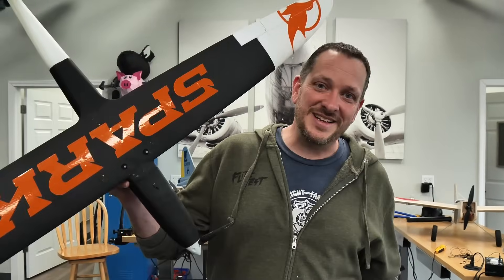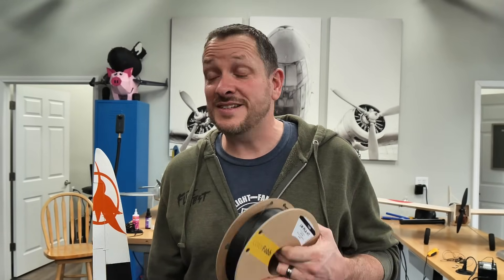So today we're gonna take this filament and turn it into a finished plane. We're gonna run it to our good friend Dave — he has an army of Bambu printers — and we're gonna print this out and build it in just one day.